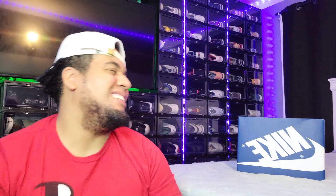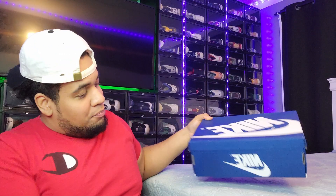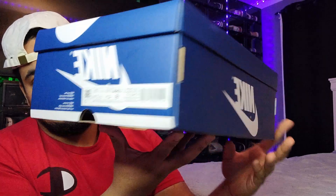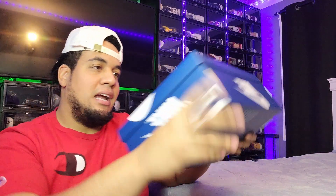Y'all can see the shoe on the right — better late than never, I had the shoe I was just lazy about putting out the review. As you can see on my right side, you can tell by the box what type of shoe it is. Let's do a 360 breakdown of the box — it is a size nine.